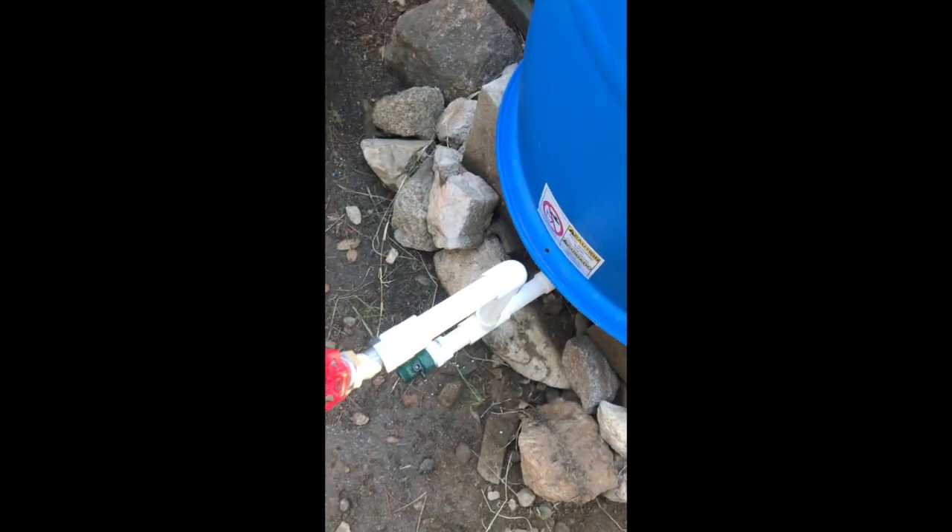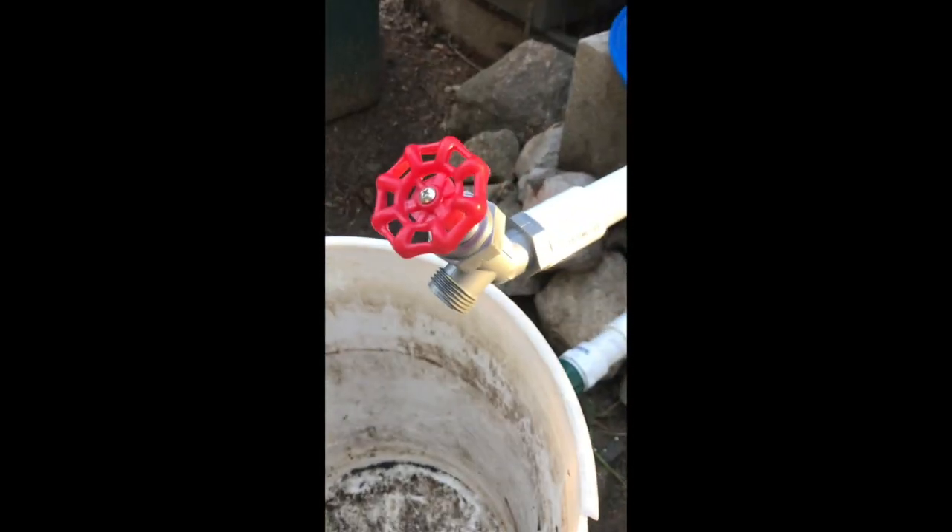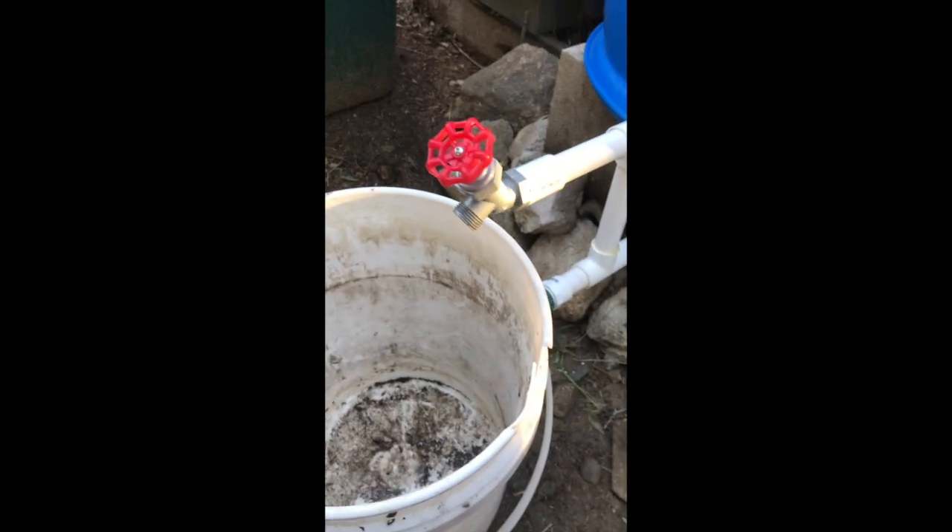With this system you can drain everything. The reason I positioned it this way is so you can easily use a five-gallon bucket — there's enough room here to just place one and dispense directly. This other barrel we're actually going to hook into the gray water system.